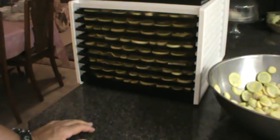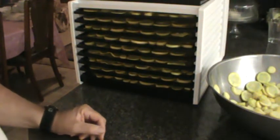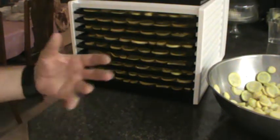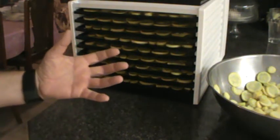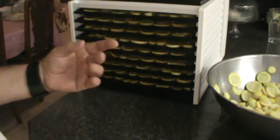You slice them up, then you blanch them, then you put them in your dehydrator at around 120 degrees. You want to dehydrate them until they have a leathery texture — like dry cardboard, rubbery and tight.